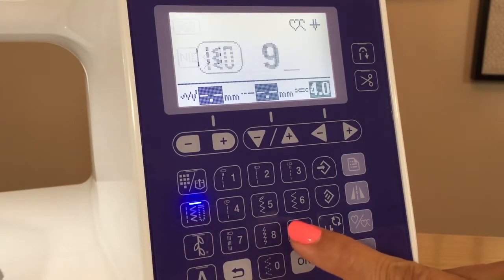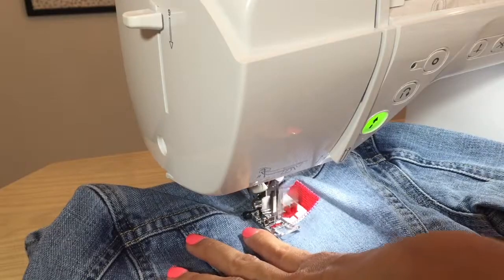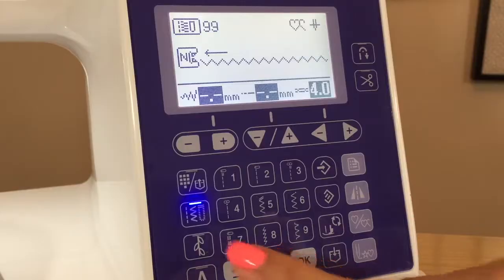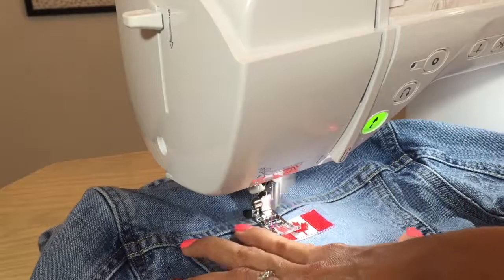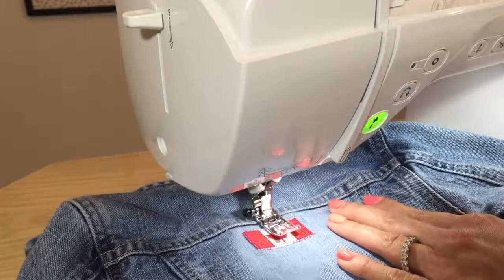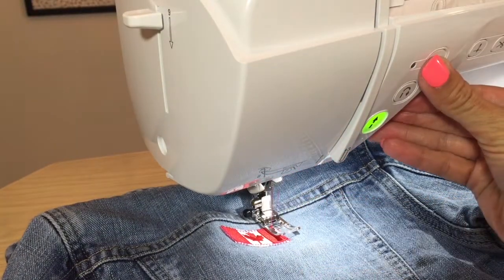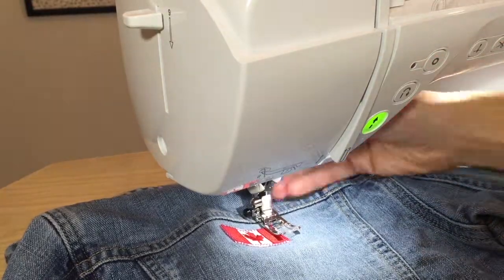Stitch 99 brings me back up to the top. Stitch 97 sews my zigzag to the right, and then I secure the threads with a lock stitch. It's that easy.